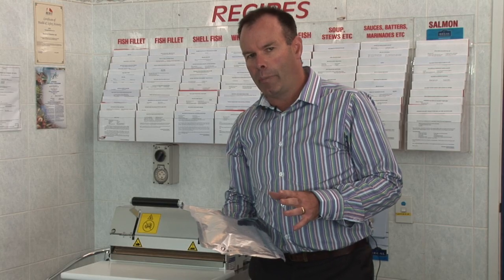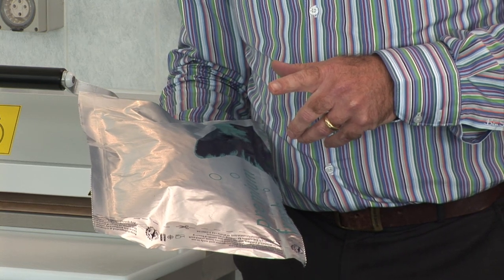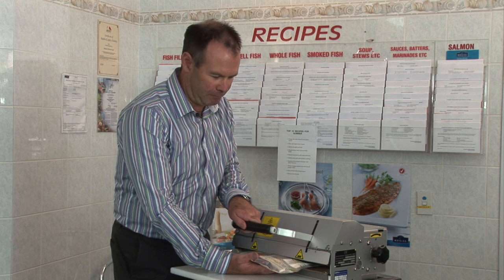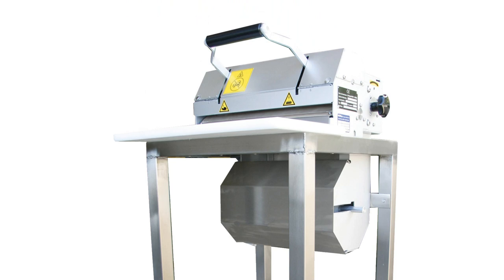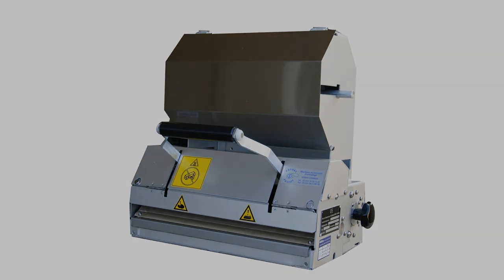A safe, secure package. 100% leak proof, keeping your product cooler for longer. Seal the garnish to go pouches in the same way. We know you'll love the El Palma system. Thank you.